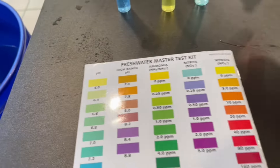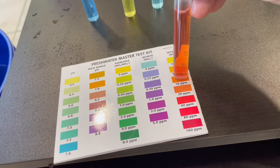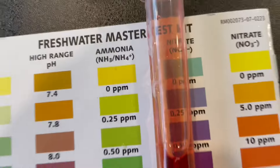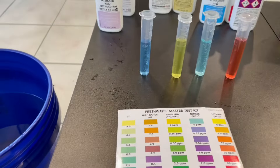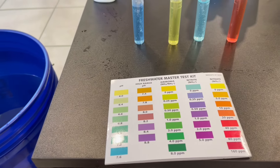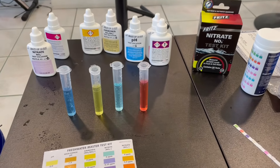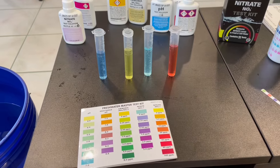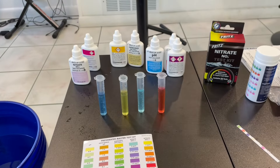Here's the nitrates test. The nitrate level is what is going to be why we're doing these plants. This test comes out right at 10 parts per million, which is not good but not awful — it's always a problem though; it's always the high number. There's never any ammonia, there's never any nitrites, but the nitrates build. So we're hoping by building this system that the nitrates will start being lower and I won't have to change the water as much — ideally down to five parts per million instead of 10. That's our goal and what this whole project is about.